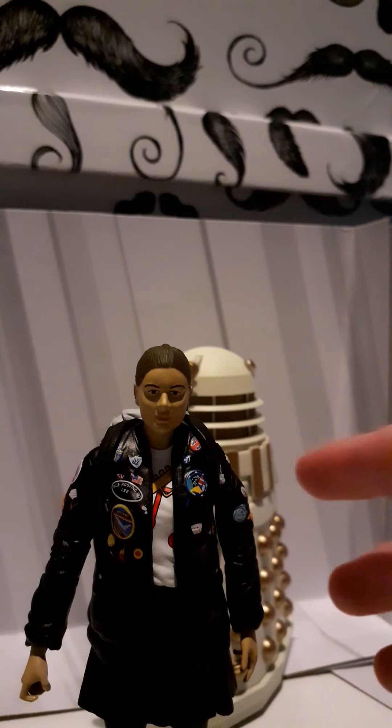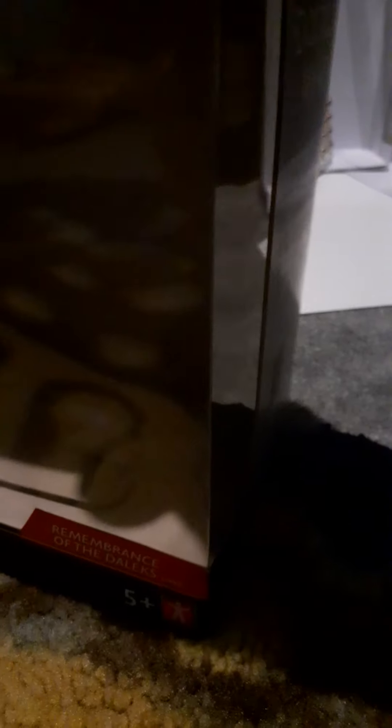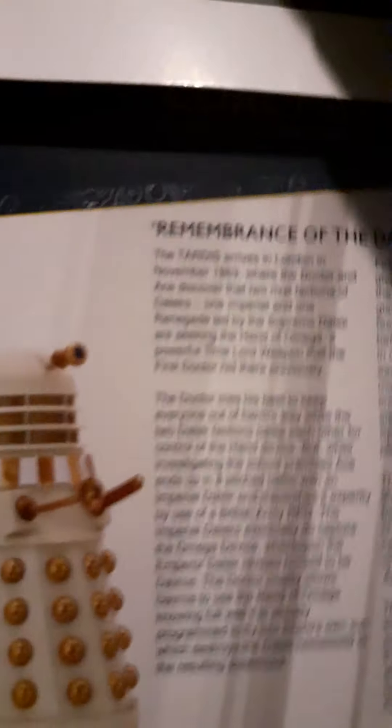Now moving on to the box with the last couple of minutes before my camera dies. The box is very good - it has the limited edition gold foil sticker: 'Coal Hill School Collector Figure Set.' Remembrance of the Daleks 1988 - they got the year right this time, unlike my Magician's Apprentice set. Then there's the TARDIS box on the side and descriptions of Ace and the Dalek.